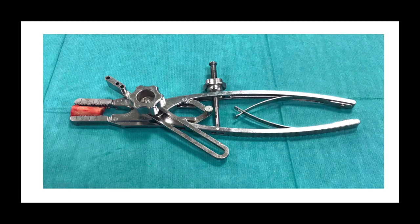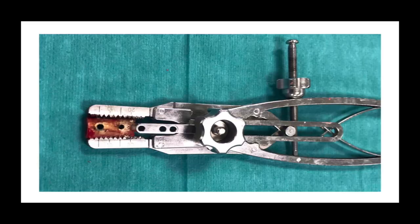The bone block for this procedure can be either an autograft or allograft; we prefer to use an autograft. Because we had previously undertaken a diagnostic arthroscopy and the screw had already been removed from this patient, we took our bone block at the beginning of the procedure. The tricortical graft is cut to size: 20mm long, 10mm wide, and 10mm deep. It is then placed in a specific clamp and two 2.8mm drill holes are drilled through a jig 10mm apart.